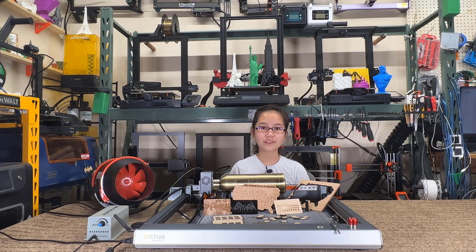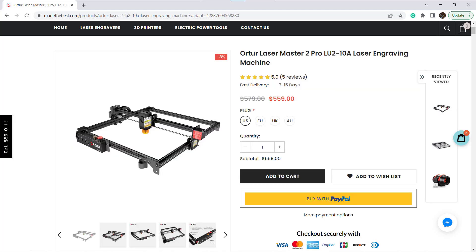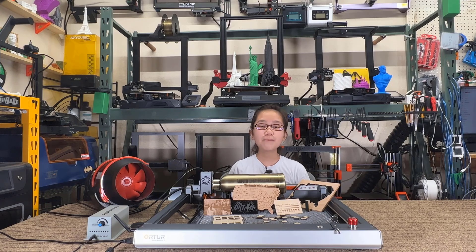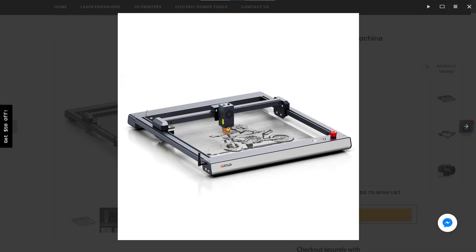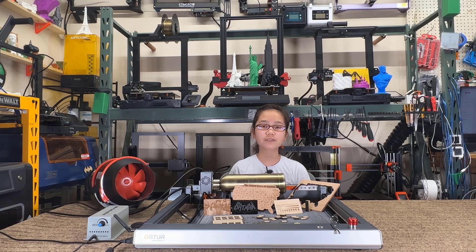Welcome back to Aurora Tech Channel. Today I will review the Oratur Laser Master 3, which is more than just an upgrade from the previous Laser Master 2 Pro. It came with a completely new design and many polished details. The appearance of this machine is better than most desktop laser engravers on the market, which just come with four 20x20 aluminum extrusions to form the frame.